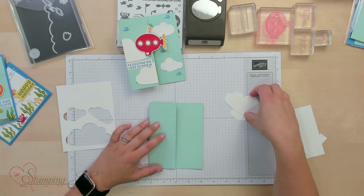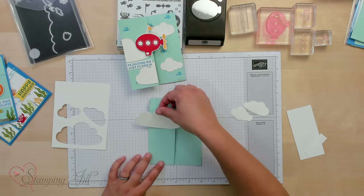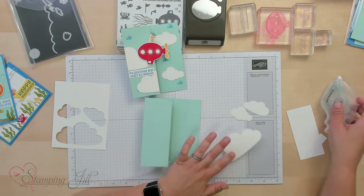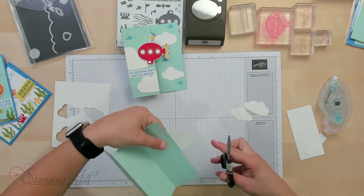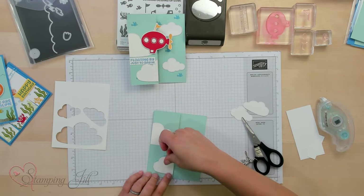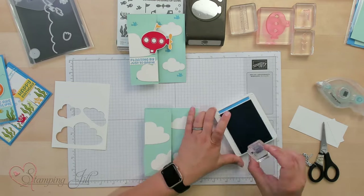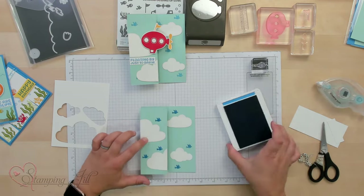We're going to attach our clouds. This one is a little bit big, so I glued half of it here and half of it on the bottom. I'll glue that there, trim it off with my snips, and use the other half on the bottom. Then we'll put our other two clouds on, and then we have to add in some cute little birds up in the sky.